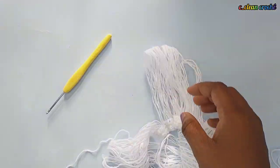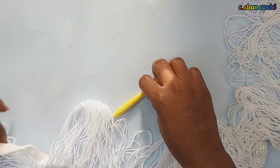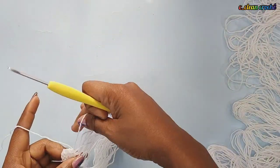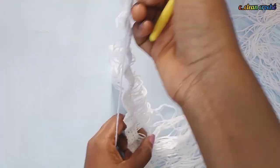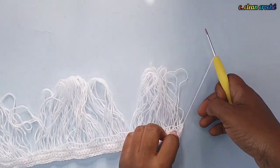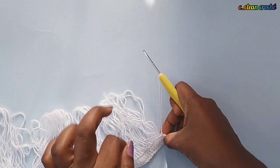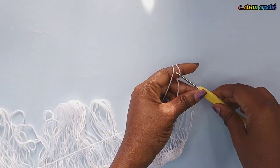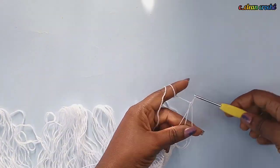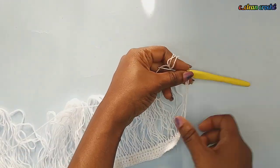You see why I said you should not make it too tight — when it comes to removing the loops from the book, it comes very easy. After removing all the loops from the book, you turn your work, then with the first loop you make a chain through the first loop like this.